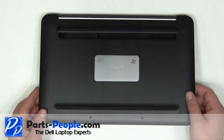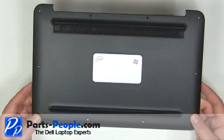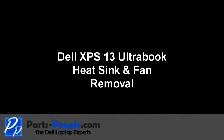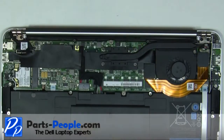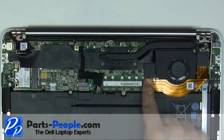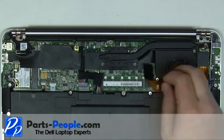Carefully lift the base cover away from the laptop. Unplug the battery. Carefully remove the ribbon cable.